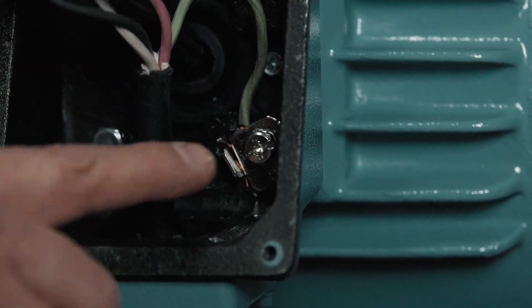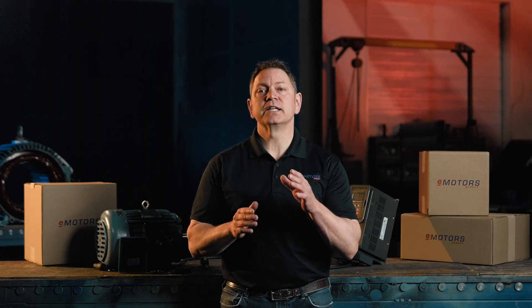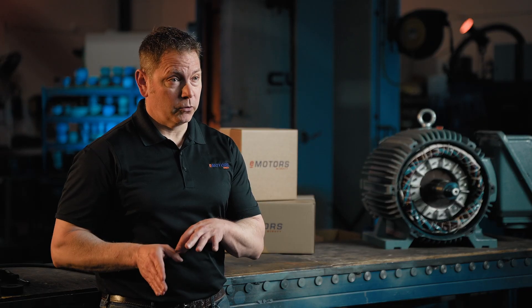And let's not forget about the ground wire — this is a critical safety step. A loose ground wire can be dangerous, so make sure everything is tight. Attach the ground wire securely to the grounding lug inside the motor's junction box.